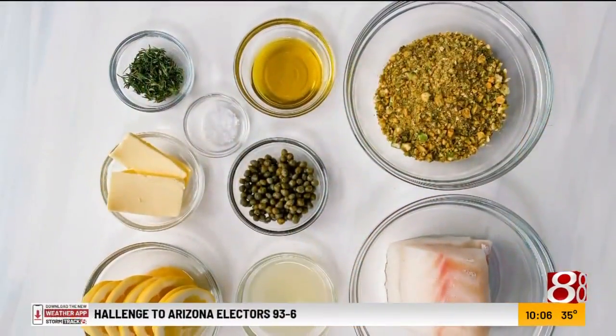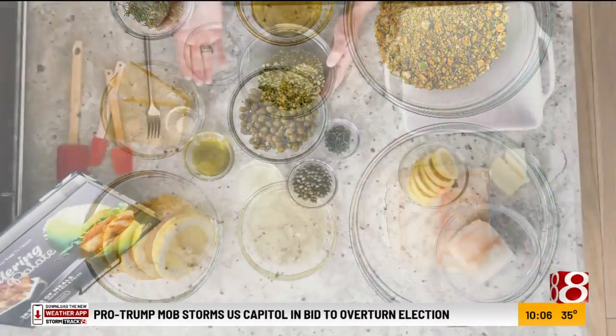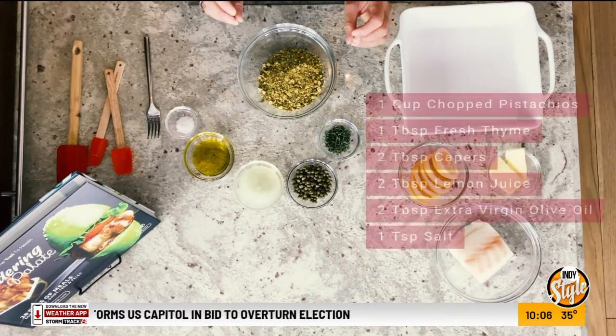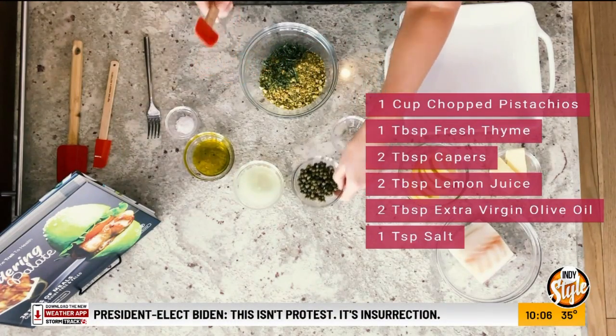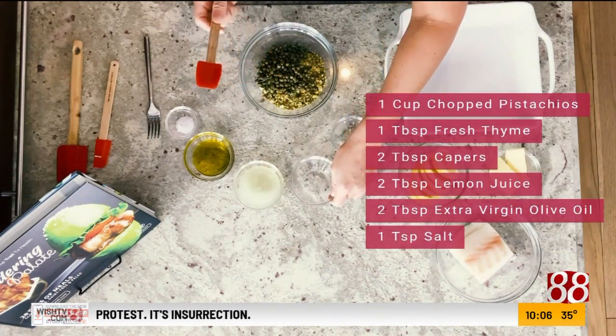We're going to start by making our pistachio crust. I have one cup of crushed pistachios — you can use your food processor or a knife, but you just want them to be kind of crushed and bite size. I have one tablespoon of fresh thyme from my garden, and two tablespoons of capers, which is going to give it a really nice briny flavor.